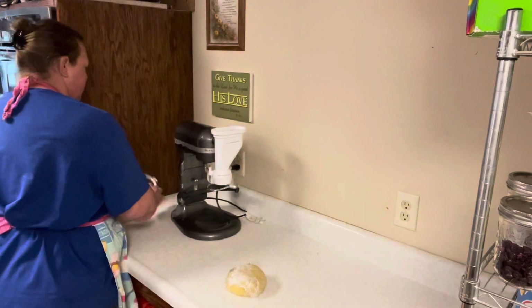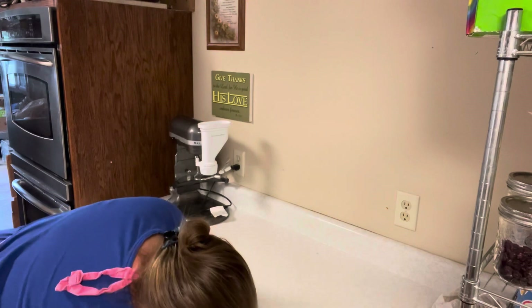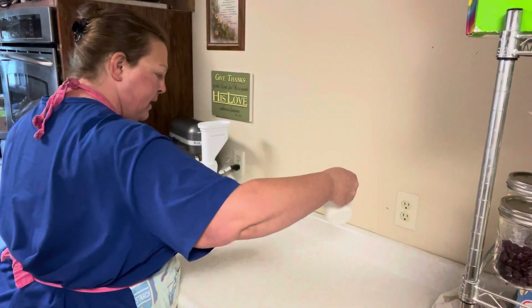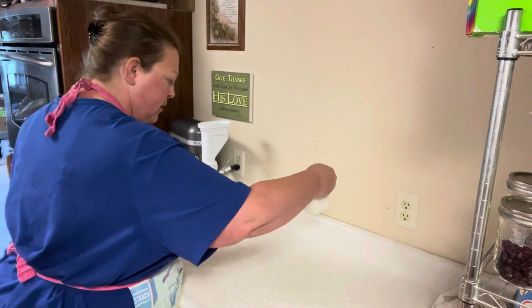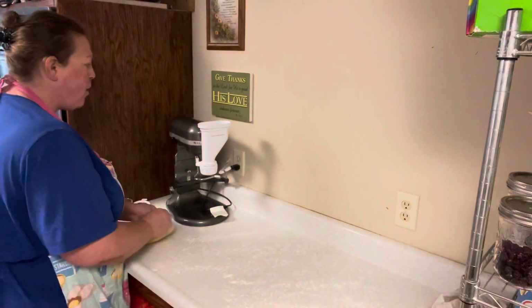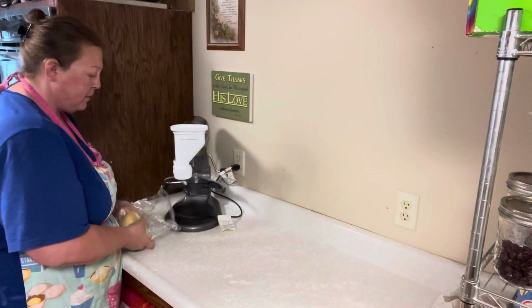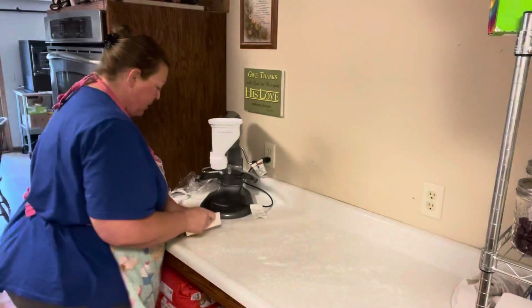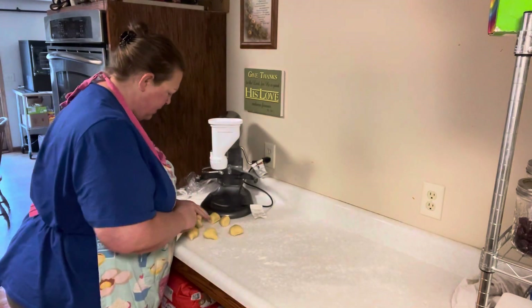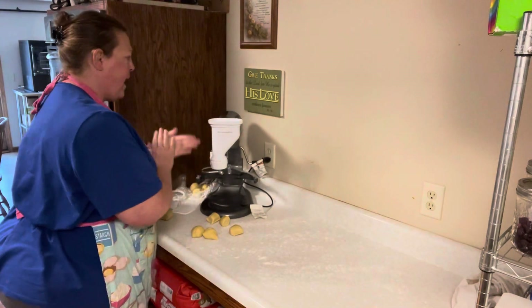I'm going to move this out of the way and prep the counter a little bit — put a little flour down so the pasta won't stick. These are clean counters, but pasta can get a bit sticky, so having a little flour first makes it easier. With this particular attachment, you need to roll your pasta dough into walnut-sized pieces. I'm going to grab a dough scraper and chop this into about 10 pieces, then quickly roll them into balls so they'll go down into the extruder.